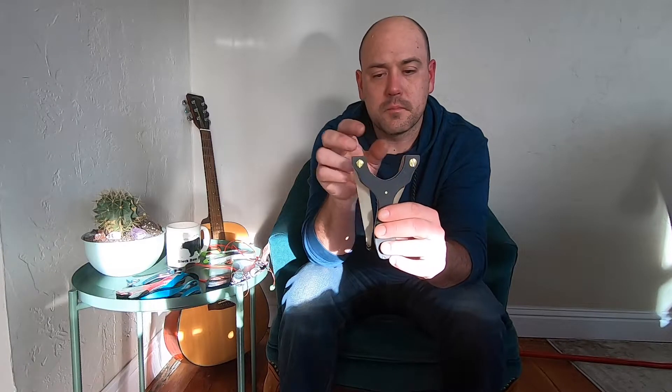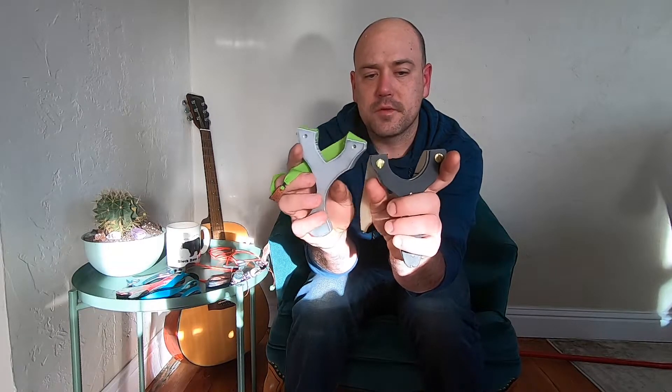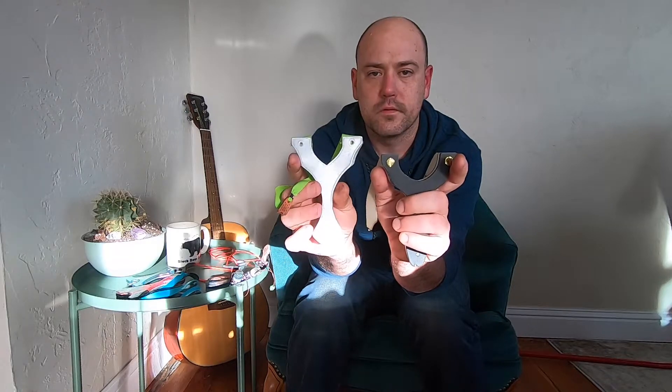I've also finally refined this new slingshot design. This is called the Herdsman. It's based on the old Little David catapult. It has the same exact handle shape with a two-inch fork gap and seven-eighths fork tops. It's the same fork width as my Phoenix design, but the support area is a little more rounded and the gap is two inches instead of inch and three-quarters like the Phoenix. You can check those out on my Instagram page for the most up-to-date products and listings.